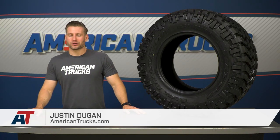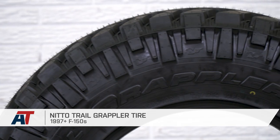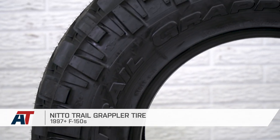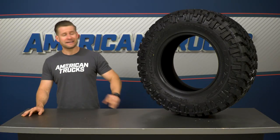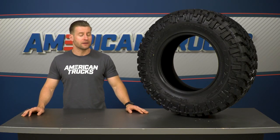Nitto's Trail Grappler tire should appeal to truck owners who want the look and performance of a mud tire, but with slightly better road manners and a little less noise, at a $200 to $400 price tag. This tire varies depending on your size and is available from 31 to 37 inches in diameter, fitting wheels from 17 to 20 inches. Once mounted and balanced, it gets a simple one out of three wrenches on the difficulty meter — we'll talk about the install a little later on.